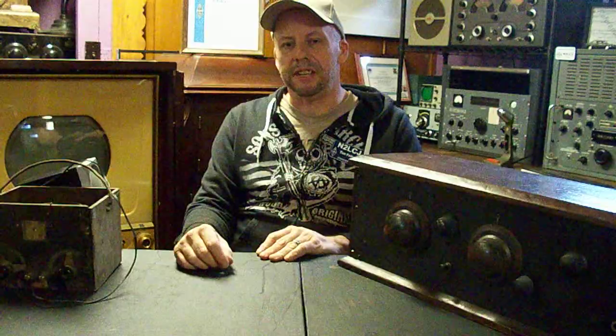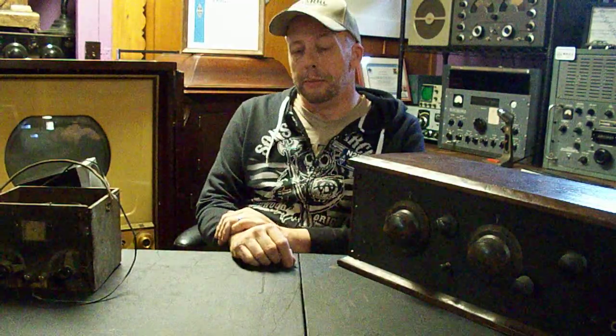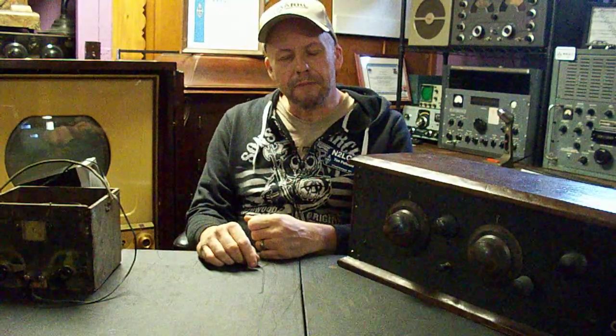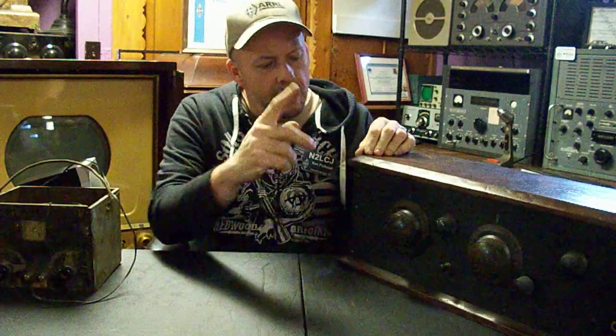Hi everyone, Happy New Year, this is Tim N2LCJ. Today we're going to talk about one of those tired old subjects that you only had to learn to pass your theory test: capacitance coupling. You might be asking yourself why I keep surrounding myself with old things — honestly, I find that I learn more about the principles of radio operation by going back in time.